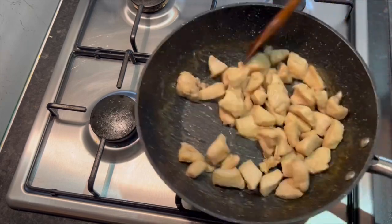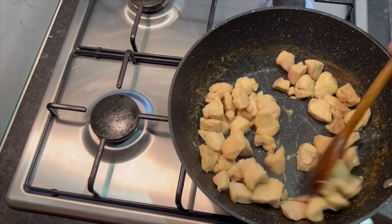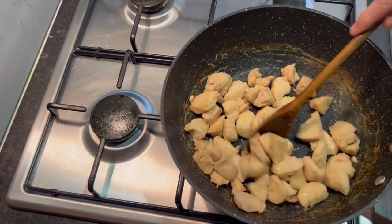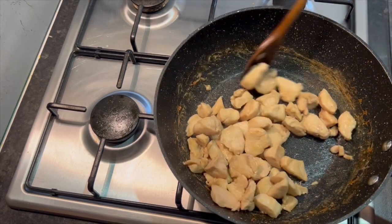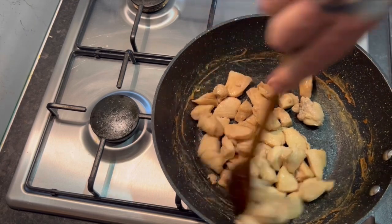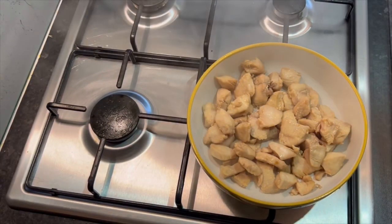Soft, tender, melt-in-your-mouth chicken. Use this now in any dish you want. I'm going to be doing the Kung Pao, which will be my next video. I'm going to post this and the Kung Pao will be on in about a couple of hours. I've washed my bowl because this is going back in the bowl — there we have it, beautiful.